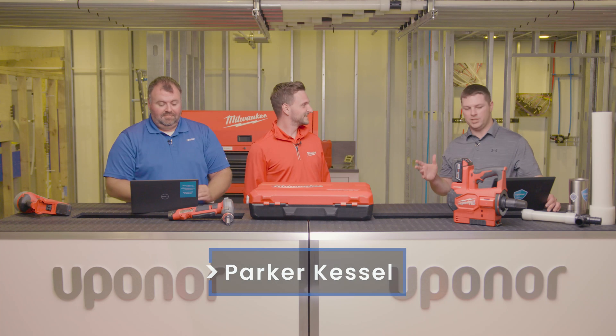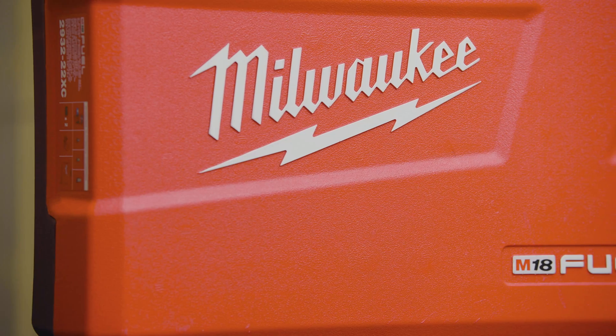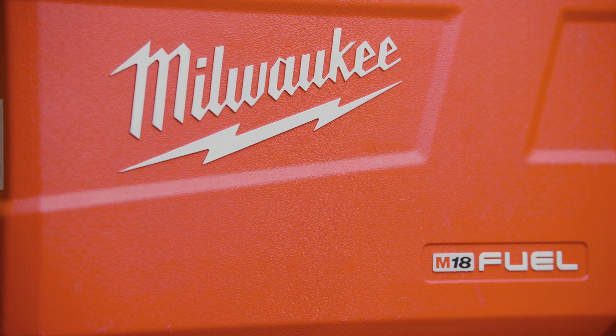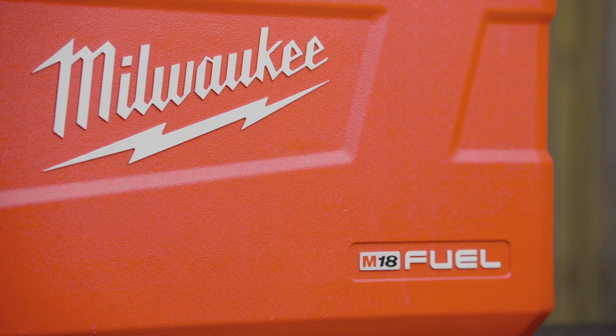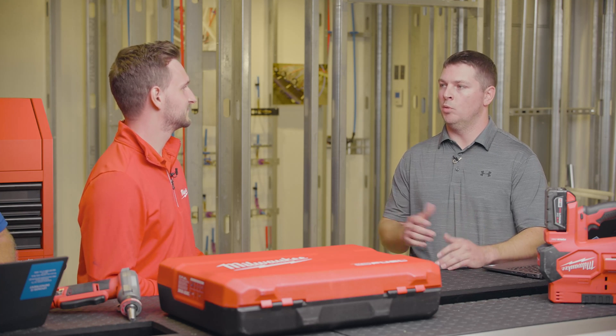So first, let's talk about the Uponor-Milwaukee tool relationship. Milwaukee and Uponor have been partnering since the late 2000s. Really what it was — we understood that we're really good at making pipe and fittings, not so much tools, and we wanted to partner with somebody that made really good power tools to make our customers more productive.